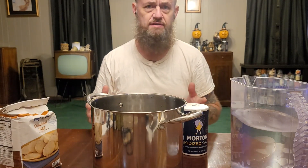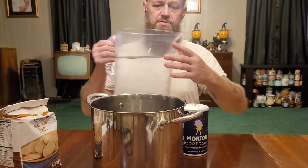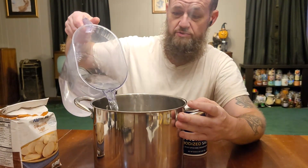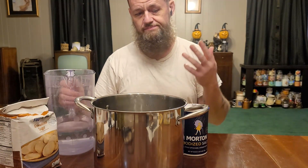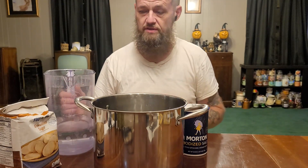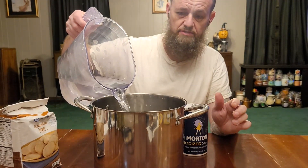I base this off of the turkey that I cook every year for Thanksgiving. I got part of the recipe from America's Test Kitchen, and part of the recipe I kind of just threw stuff together. I'm going to start with hot water, and it's going to depend on how big your bird is.